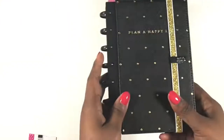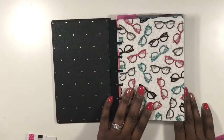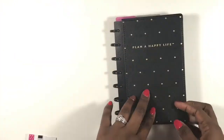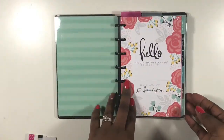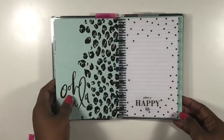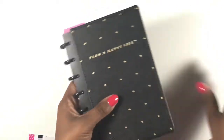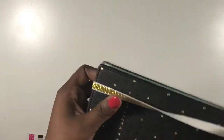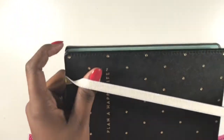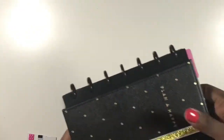My personal planner is the gorgeous Sugar and Spice planner — I absolutely love it. It has this black snap-on cover and an elastic band to hold it together. I've already shown a setup of this, but this planner will go with me everywhere. I have a section for notes so I can take notes if I need to. This will be in my purse and it's my catch-all planner.